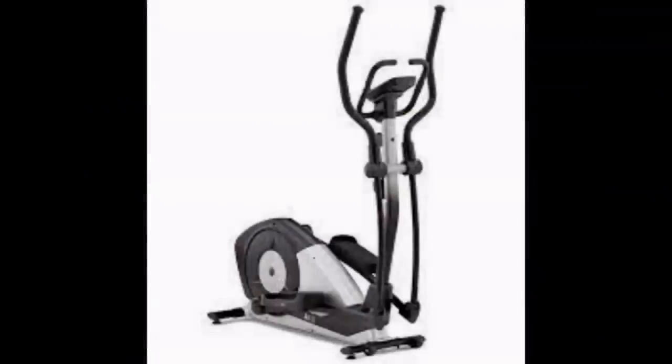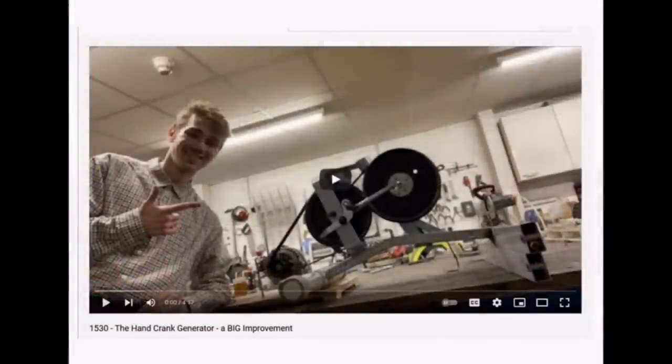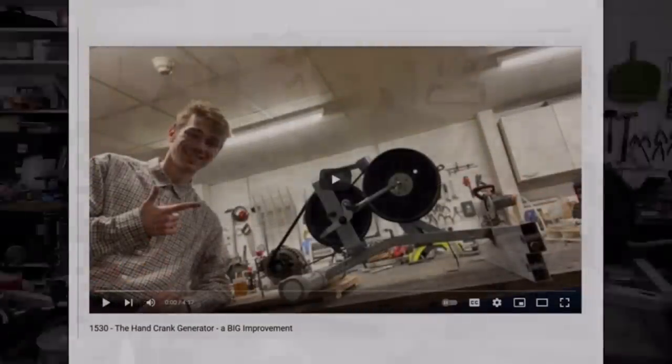In video 1520, Luke took an exercise machine and made a generator out of it. In my view, Luke did an awesome job — he got about 60-something watts out of it.